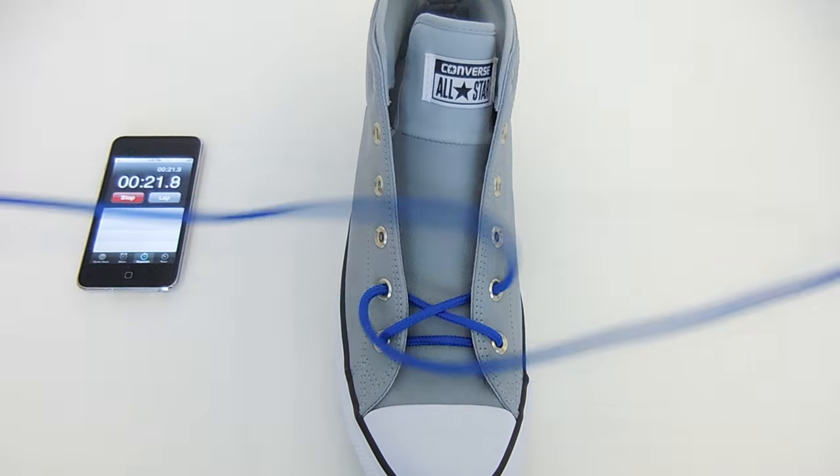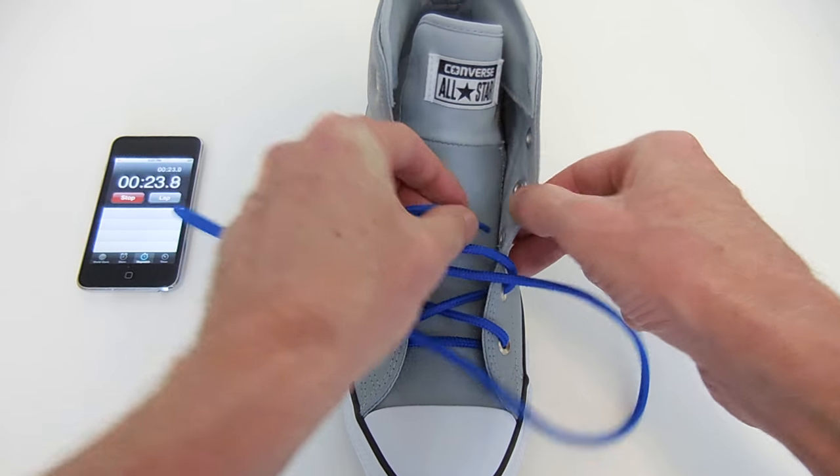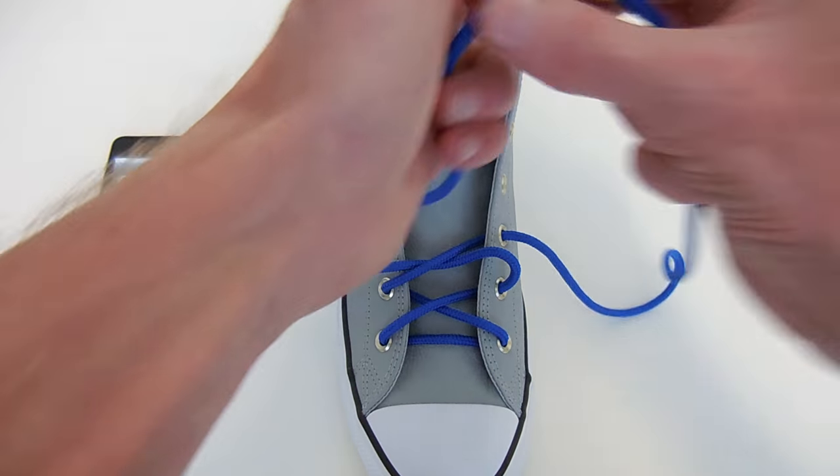Again, cross the ends, under the side, and out through the next higher eyelet.